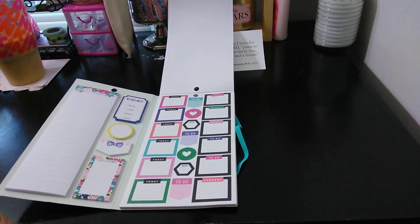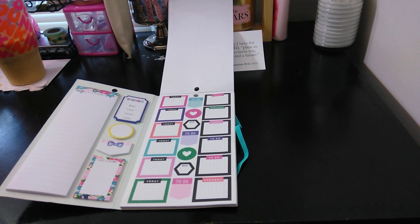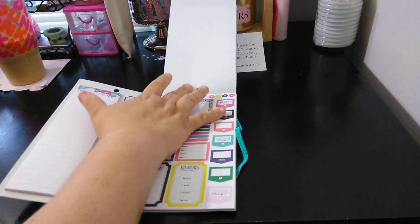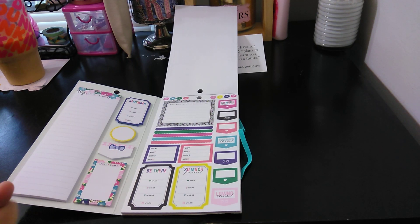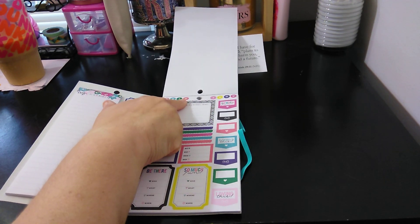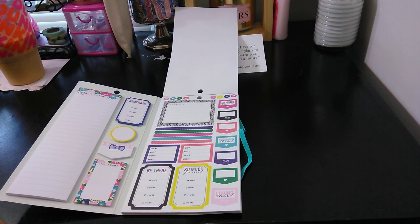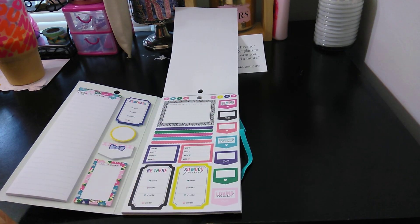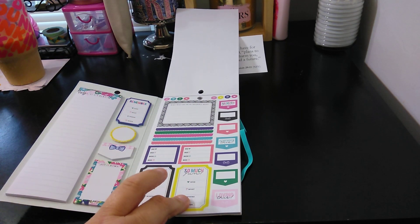Another 'This,' 'Love that,' 'To Do.' I love the fact that this is so functional. You have some hearts up here, asterisk, exclamation point. And then here you have 'So much fun' — you can put whatever you want in there. 'Remember this,' 'Loving this,' and then 'Be there again,' so much fun.